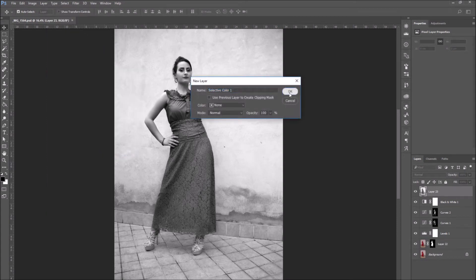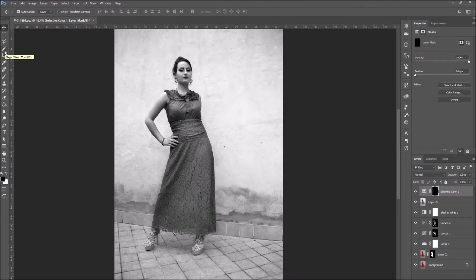This will allow us to regulate the individual colors. So invert the layer mask. Now we are going to recolor the image.